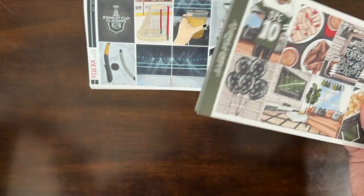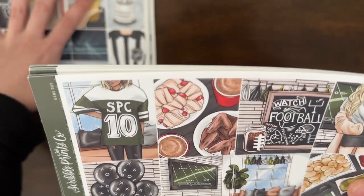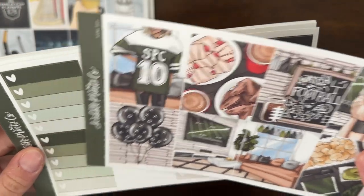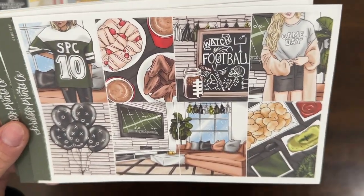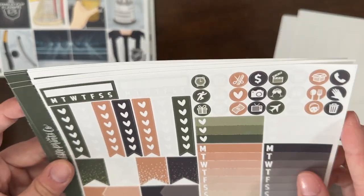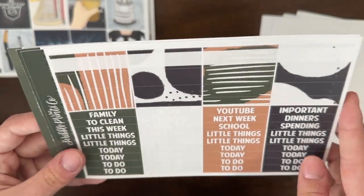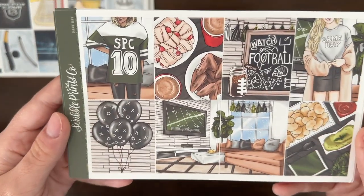It's kind of a hodgepodge in here, so we start with sports. Next I have Game Day — this is the football one from SPC. I ordered it from the buy/sell/trade. I love the green colors; it's not necessarily tied to one specific team because it's not red or orange. We don't watch a ton of football but we always watch the Super Bowl — mainly for the halftime show, of course. You never know, I might want to use it one day.